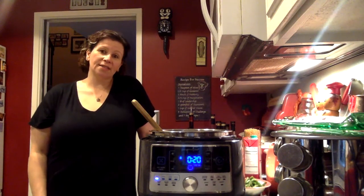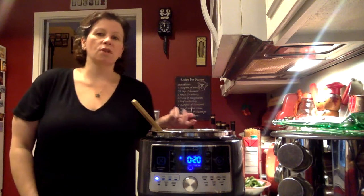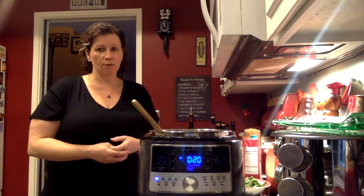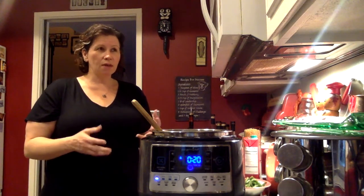Hi everybody, welcome back. Today I'm going to show you how to make minestrone soup in the quick cooker. You can also do this on the stove — you're going to do all the same steps except you're going to let it simmer for about 20 or 30 minutes.